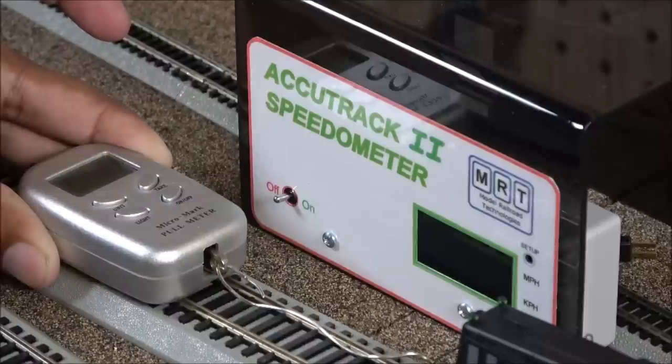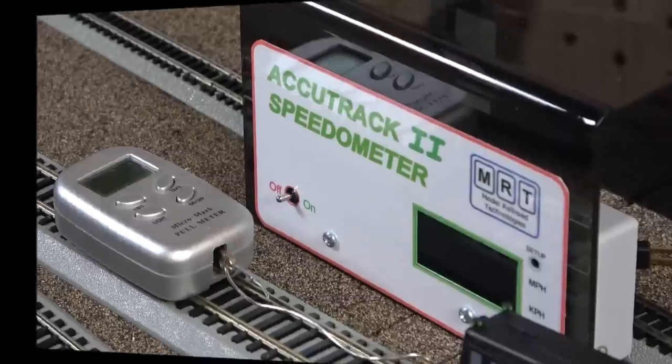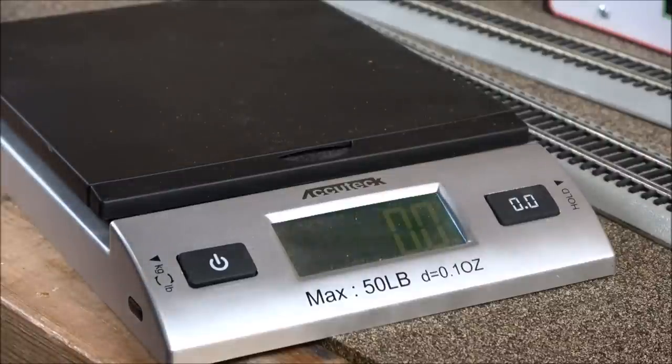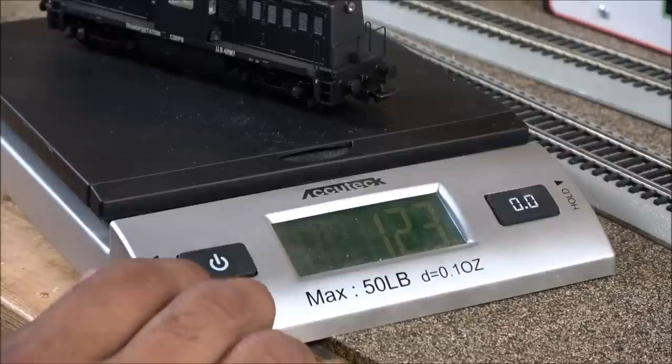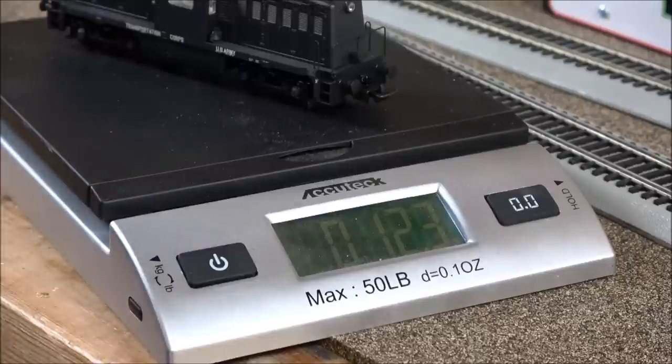The pull test showed 3.3 ounces of pull, which is approximately 50 HO scale freight cars — really good pulling power out of such a small locomotive. I've seen full-size SD70 Aces from various manufacturers, full-size six-axle diesels, that don't have that pull power. The locomotive weighs 12.3 ounces (348 grams), which is very good weight for such a small locomotive, due to the die-cast assembly. The minimum radius is 14 inches (358 millimeters).